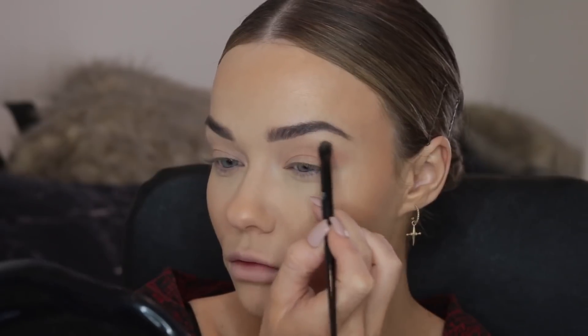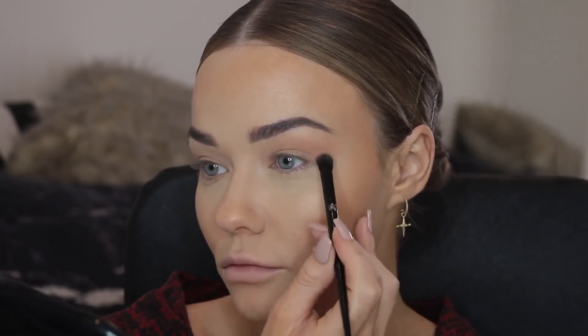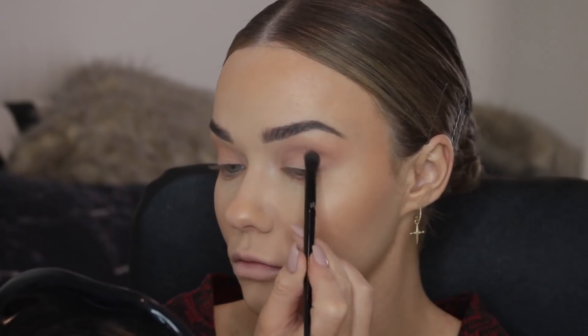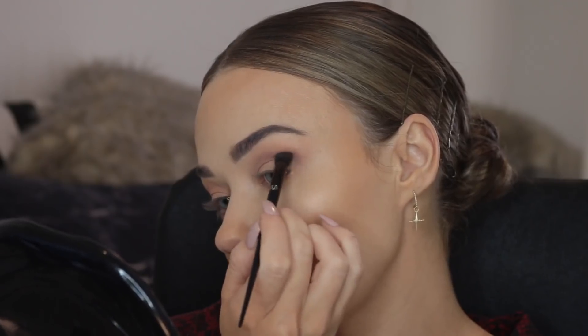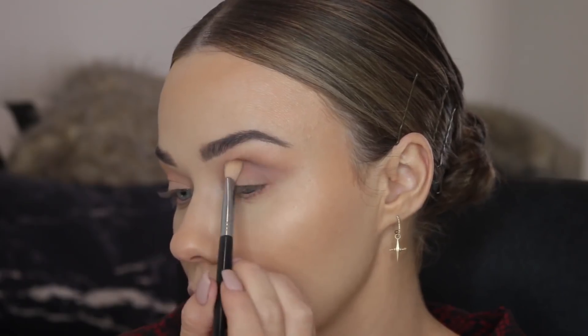I'm gradually building that up until I get the desired effect, then I'm going to use a light grey in my crease to create more depth, shadow, and dimension. Just add a little bit of product at a time, slowly blending and slowly winging out the look. Take your time with this — there's no rush and you can never blend too much.